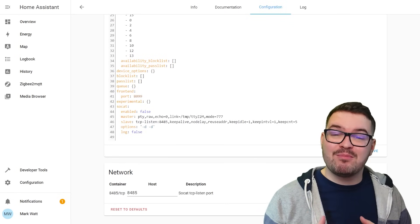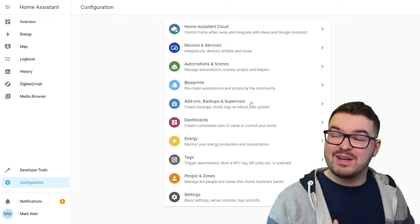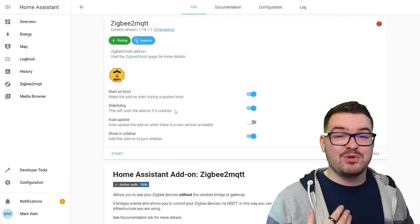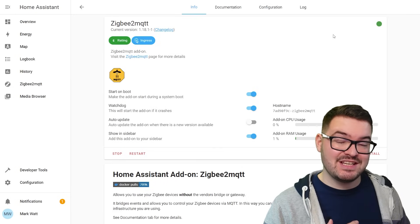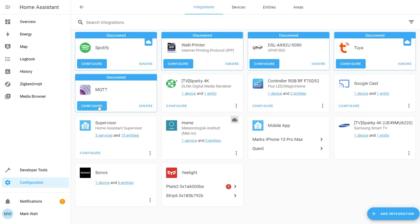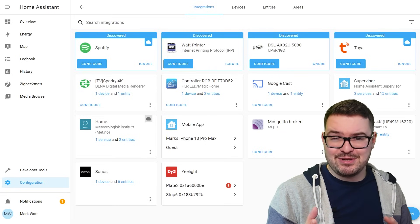Scroll all the way down and hit save. That should be all the configuration for the broker and for Zigbee2MQTT. Now we need to kick-start both of them — head into Configuration, choose Add-ons, select the MQTT broker first and hit Start. Once started go back and do the same for Zigbee2MQTT. Both should now be running with no issues. Check the log for Zigbee2MQTT — it should be all green with no red error messages. Finally, head to Configuration, choose Devices and Services, and you should see that MQTT has been discovered — click configure, submit, and finish.